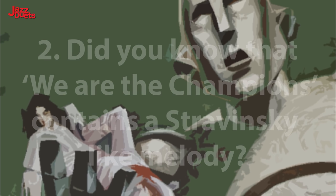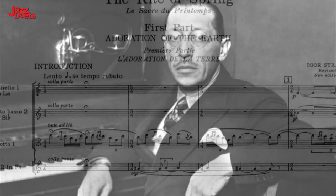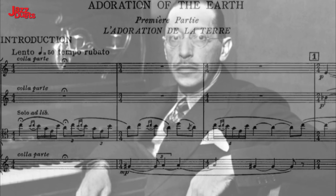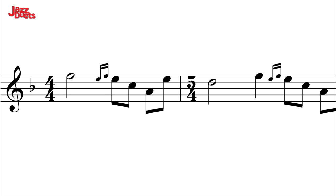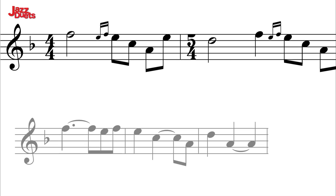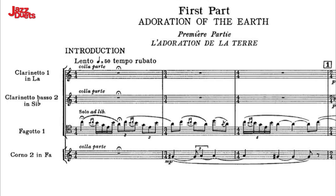Highlight 2. Did you know that We Are The Champions contains a melody extremely similar to the opening bassoon line figure of Stravinsky's 1913 Rite of Spring? Now I will play this Stravinsky melody in F as this will help the comparison. Now let's hear the Queen melody. Here is the Queen melody with the numbers of the notes as they relate to F major. And here is Stravinsky's theme with the numbers of the melody notes. Very similar, no?